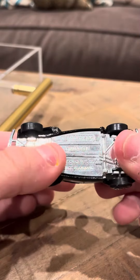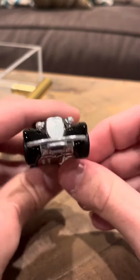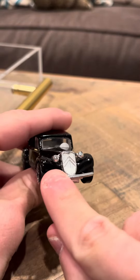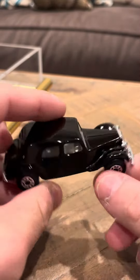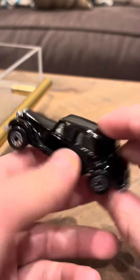Hey buddy, timer's review on the Citroën 15 CV. This car is in okay shape. It does have a little bit of a loose front — the grille is loose, one part of it is loose here, and I'm not going to attempt to fix that.